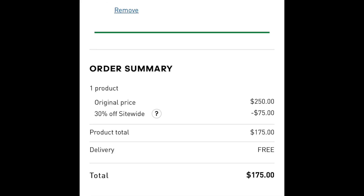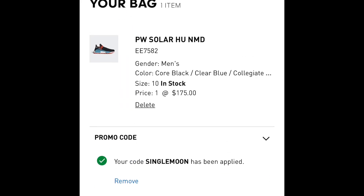That's 30% off $250, which is $75 off, plus free shipping. You might get charged tax depending on where you live, but the price of the sneaker itself is $175. Hope this helped you guys — pretty big steal in my opinion, I copped a pair. So if you guys want some Pharrells, this is the time.